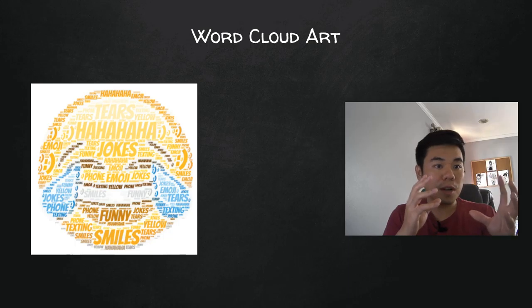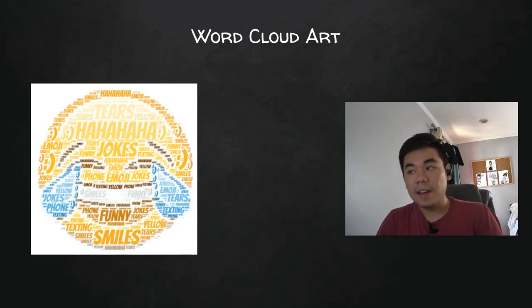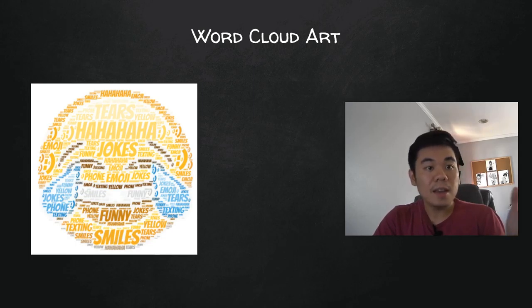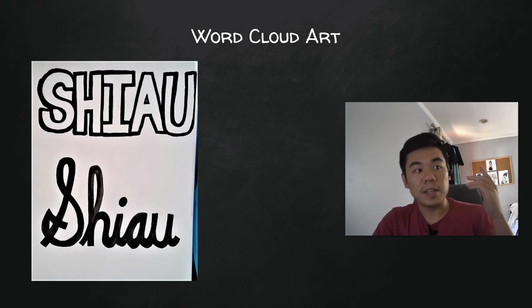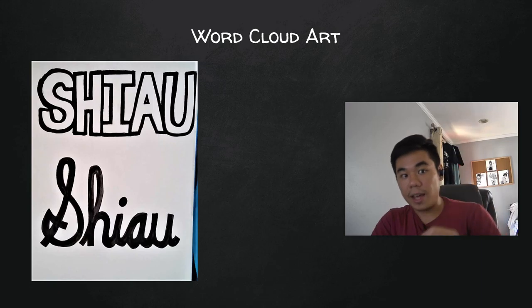What we are going to be doing is a combination of all the things I was talking about — it's word cloud art. So instead of just making a big word out of a bunch of smaller words, we are going to be creating a picture out of a bunch of smaller words. We're going to be using color — you guys have colored pencils, pen, and all sorts of stuff — and our sketchbook to put this image together.